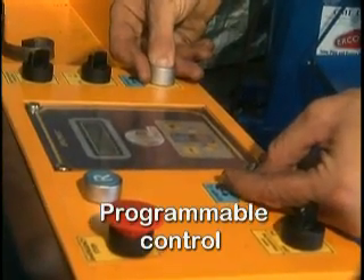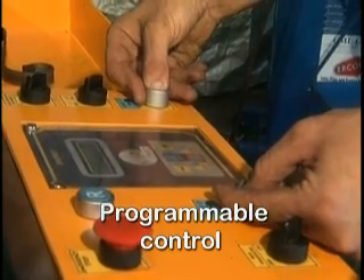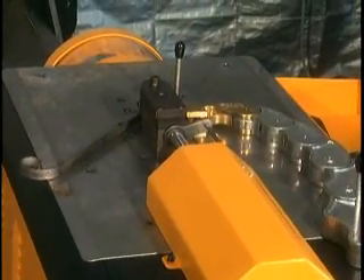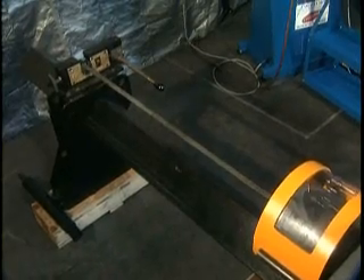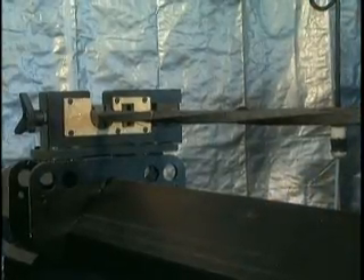Aeroform's Programmable Control, featuring a soft-touch keypad, allows the operator to select the desired bending operation, enter the required number of rotations for twisting or scrolling operations, control press work length, and input the desired degree of bend, creating repeatable work pieces.